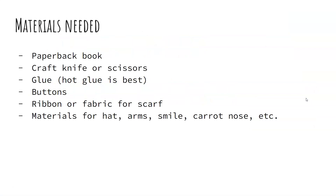So to start off, materials that you need include a paperback book, either a craft knife, exacto knife, or scissors can be used as well. You need glue, but hot glue is best, though you can use a glue stick or Elmer's glue or something like that too.